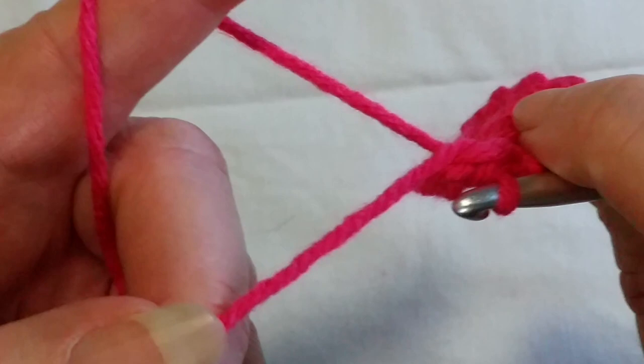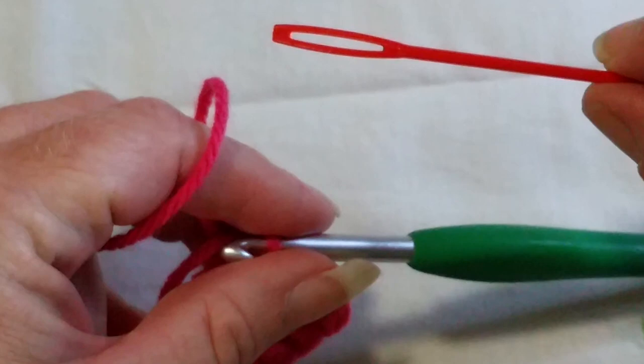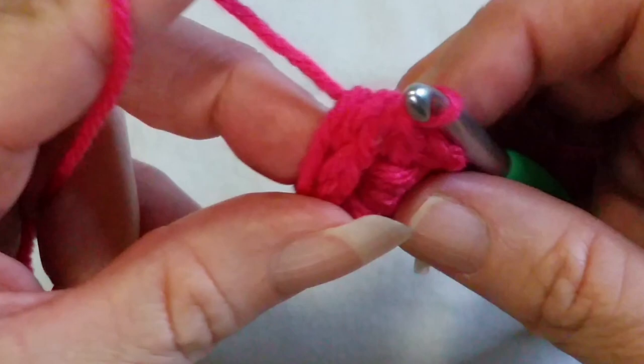When you're crocheting you'll always have a tail that needs to be worked in. It's really handy if you lay that tail around with your ring and just hold it and crochet over it, so you don't have to work in as much later.